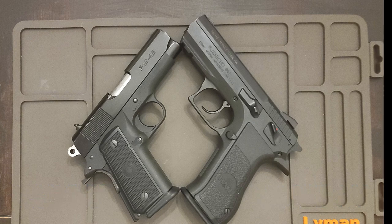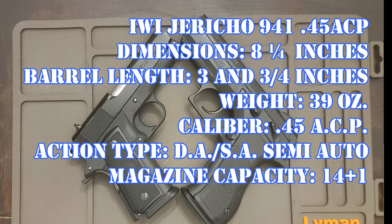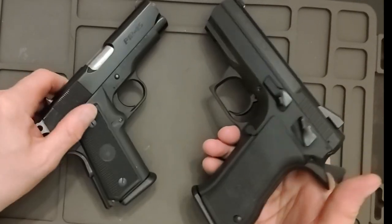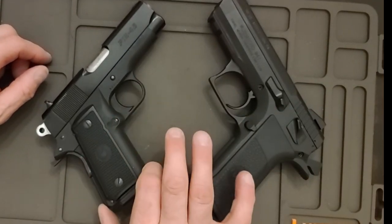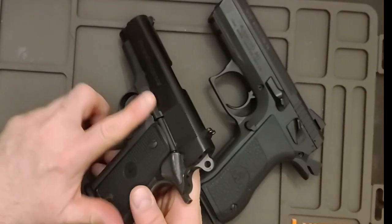Both are compact, or they claim to be compact. This is a 3.5 inch barrel, and this is also a 3.5 inch barrel — much bigger gun, much heavier gun, longer gun. But this holds 12 rounds and this holds 14 rounds. Just look at the differences side by side. The Jericho is a lot wider. The grip at the top is smaller, the bottom is much bigger. This grip is consistent all the way through. This one is a lot more narrow and has a very low profile.